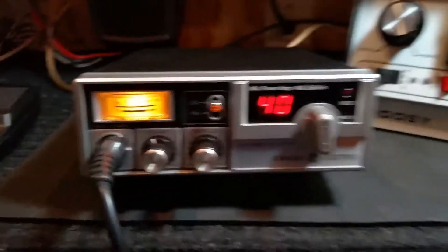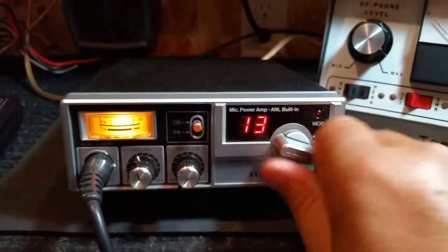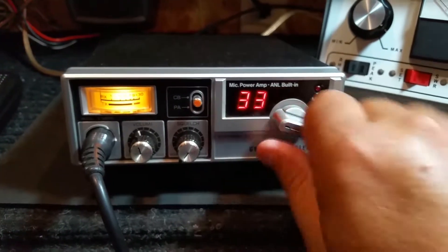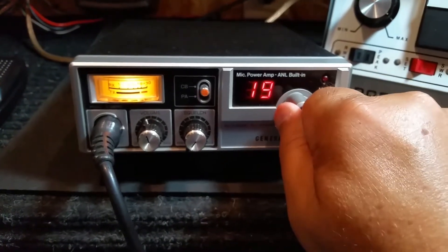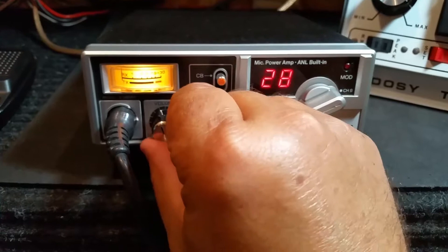It is a 40 channel unit. I'll go ahead and go through the channel banks here and show you that all the digits and everything are working fine on it. We do have a little bit of radio traffic in the area. I think here on channel 28 there was some guys talking.